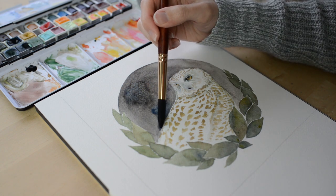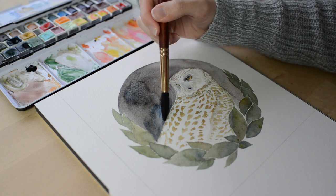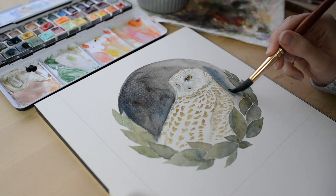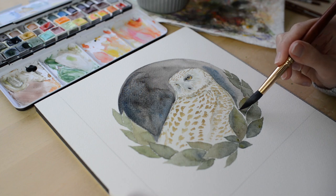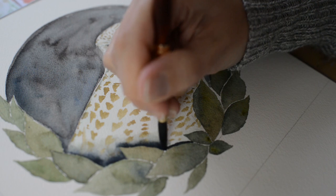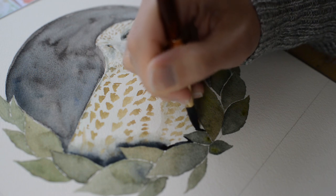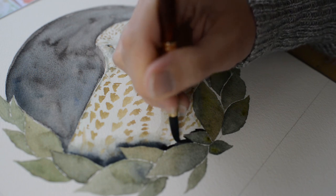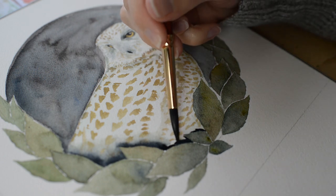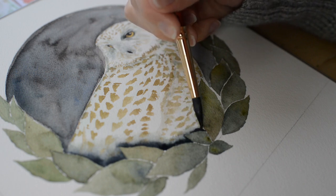Here I'm using black and adding a bit of blue into it. When that layer dries, I will then add more black and more blue to make a really dark background. Now I'm adding some shadow in between the owl and the leaves, applying a very, very dark black-blue color. Then with another brush that just has water, I'm using it to blend that dark color out a little bit to create a gradient.